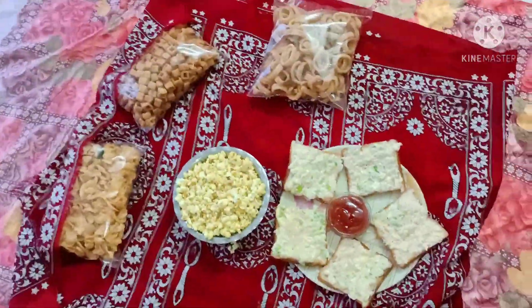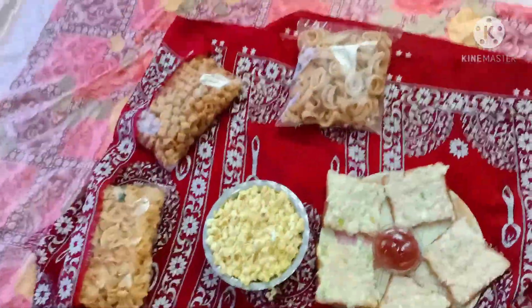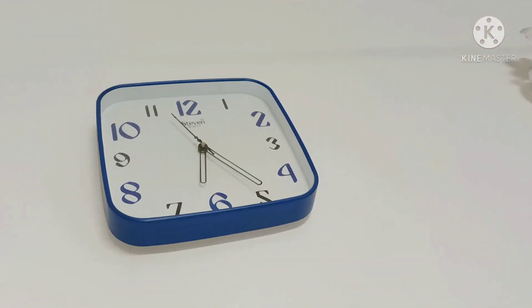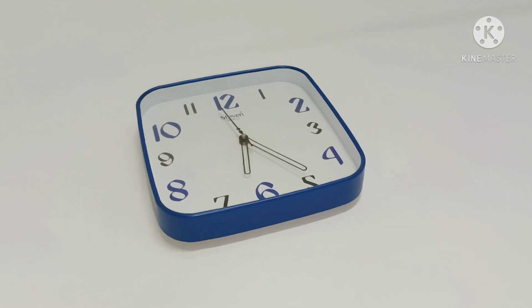This recipe is our snack. We have made some snacks. It is time for 6:25, so I have prepared the recipe quickly. Let's eat them quickly.